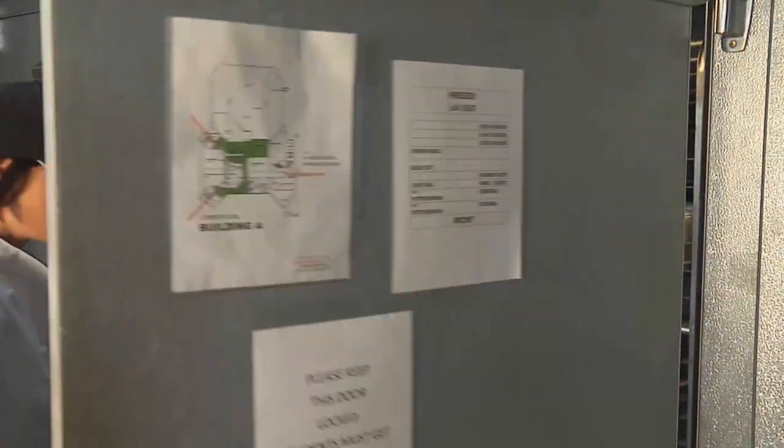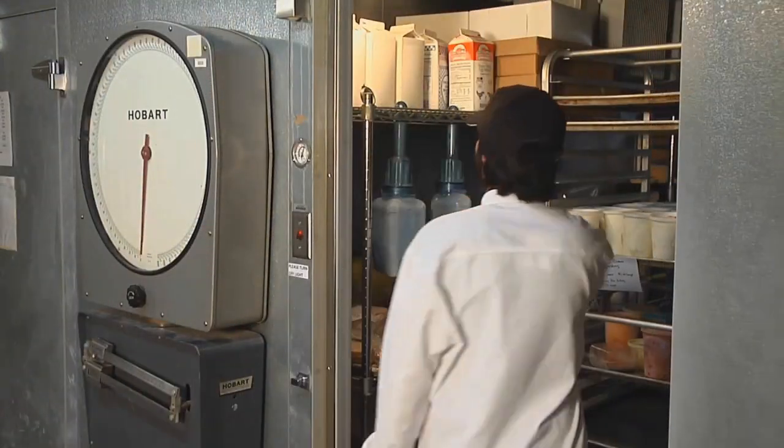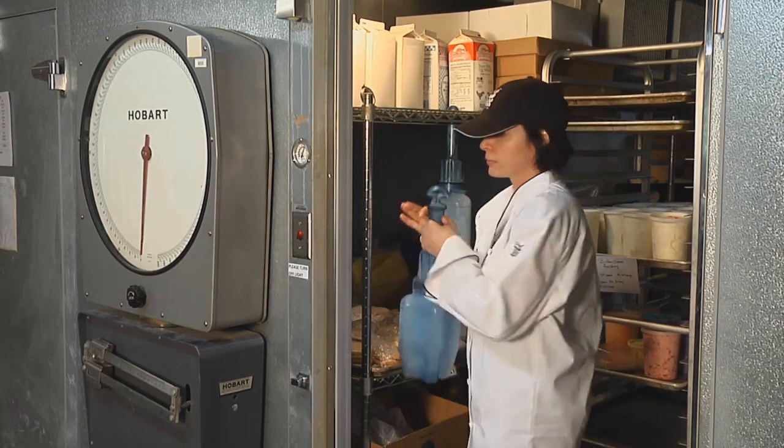The integrated hanging hook allows secure, sanitary storage, freeing up valuable shelf space.